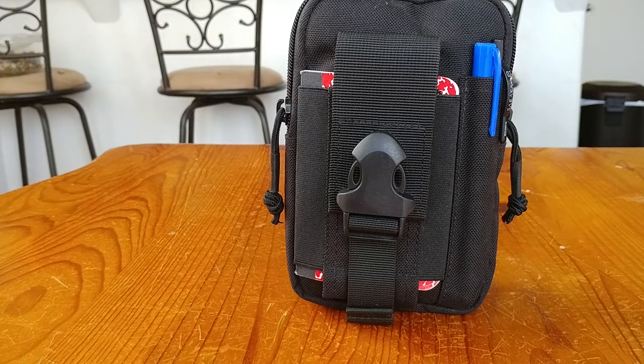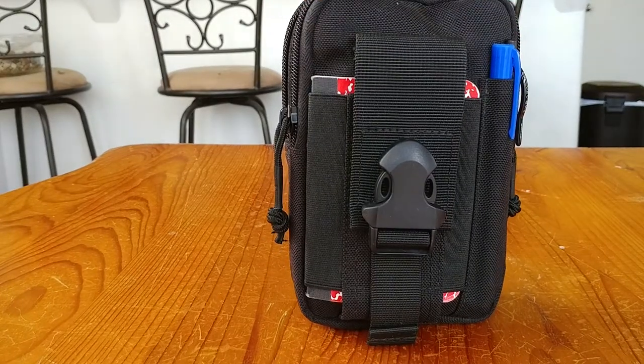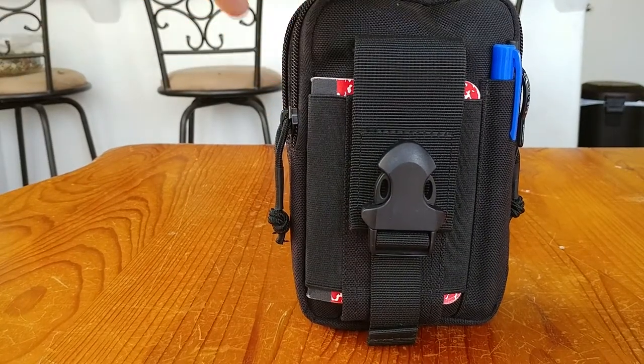Hello YouTube, subscribers, and anyone who's come upon this video. Today's video is going to be a quick comparison of the old versus the new One Tigris EDC pouch. This is the old one, and I'll get out the new one after I'm done talking about the old one.